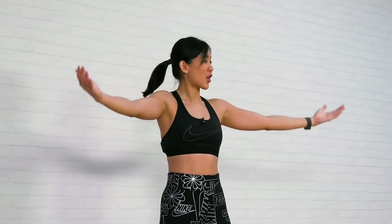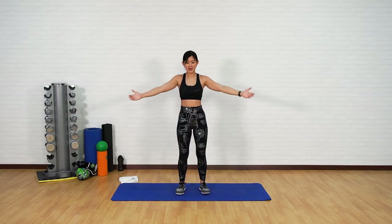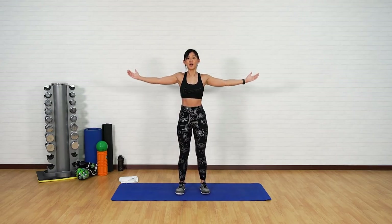Now extend your arms to the side and continue with small arm circles, warming up the arms — your triceps, your biceps as well as your shoulders. Now back, small circles. Remember to brace your core throughout the workout — I don't want your body to be moving, it's just your arms moving.